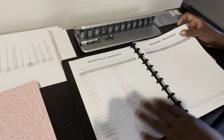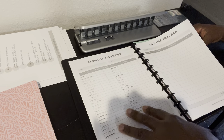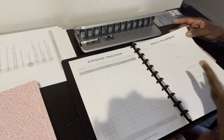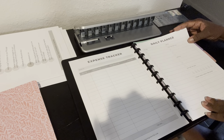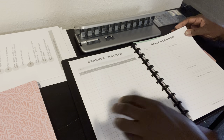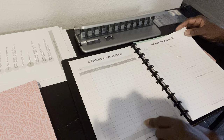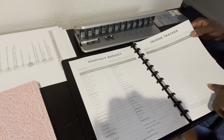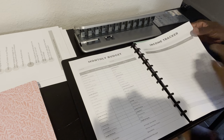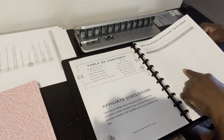This is basically a financial planning type printable. It has the monthly budget, the income tracker, the expenses, and the daily planner. With the daily planner, you can really get into your appointments and your to-do list. If you decide you want to focus on how much money you're spending versus how much you have coming in, you can print out more expense tracker pages. You can also focus on bills and subscriptions.